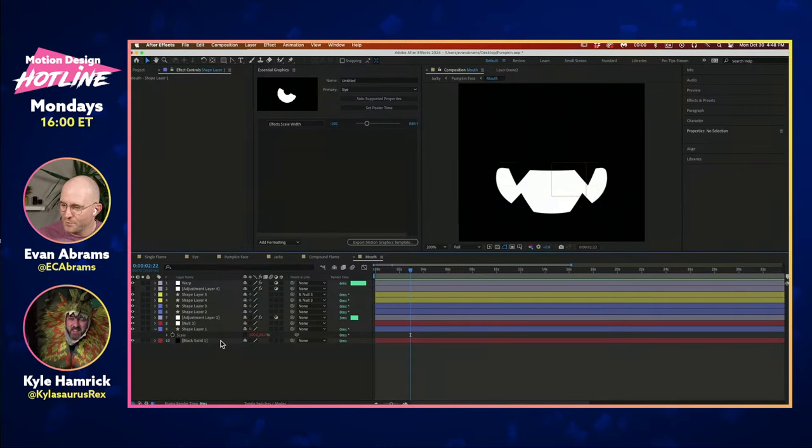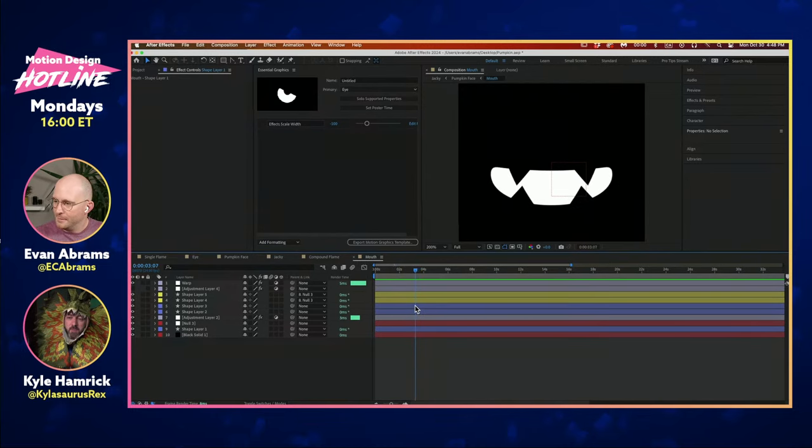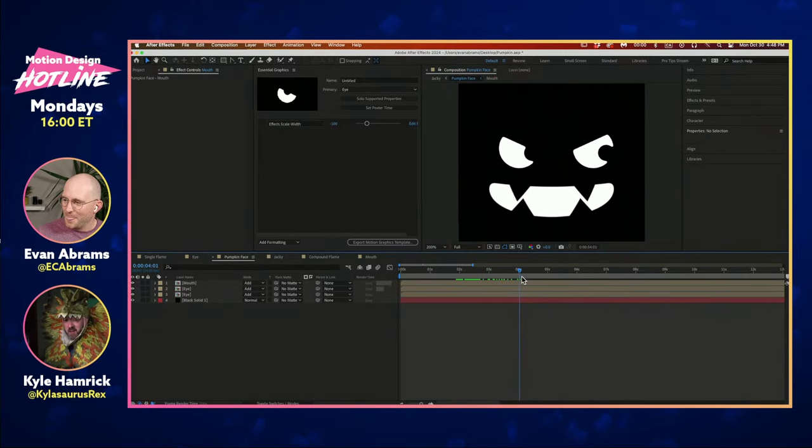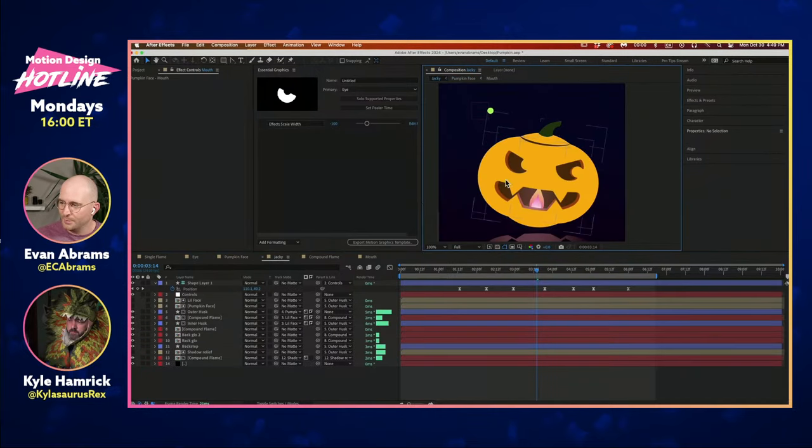I want to talk about how you approached building these. Did you have a plan in place for the compositing, or did you make a rough face and start layering things up? My thing was: I wanted to get the black and white face first — that was job number one — mostly because once I've got this binary on/off of a thing, I'm going to use that to punch holes or to keep things. I didn't particularly plan what the pumpkin was going to look like, so that's why you could tell Evan didn't put a lot of design labor into the outside of the pumpkin.